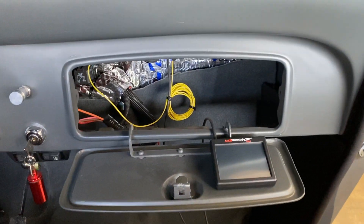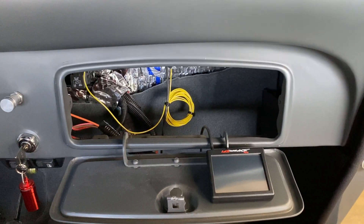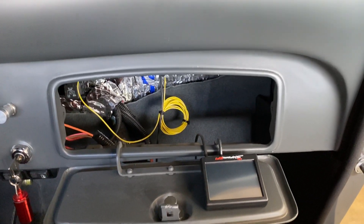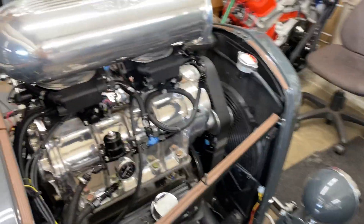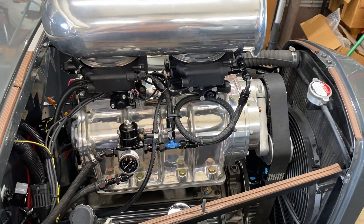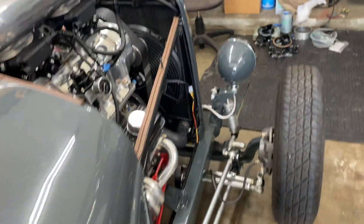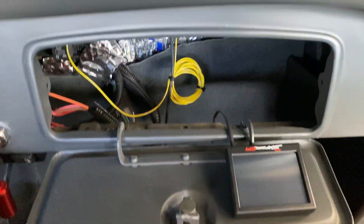I just finished the install on the '32 three-window coupe of the Holley Super Sniper Fuel Injection. It's a dual Holley setup made for a blower, a tunnel ram, a turbocharger, or whatever. We're going to fire it up now and see how she goes.